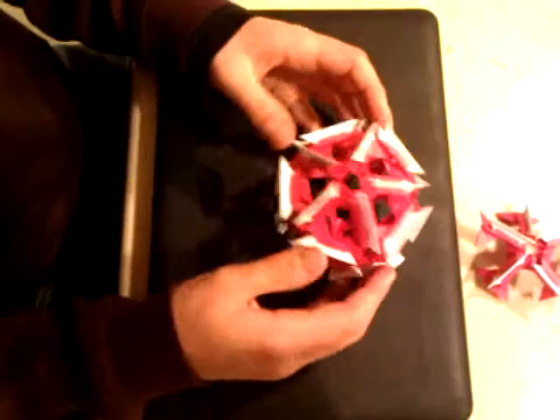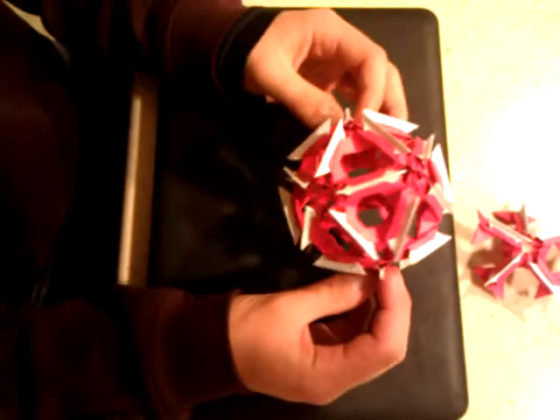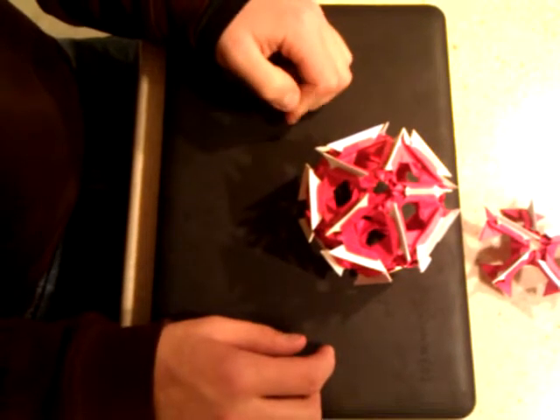And you just continue that all the way around until you get to the very end. This model is not hard to put together, but it does take some time. So be patient and work hard at it.